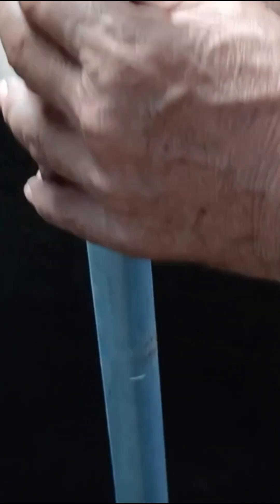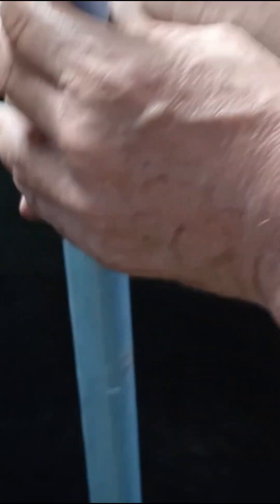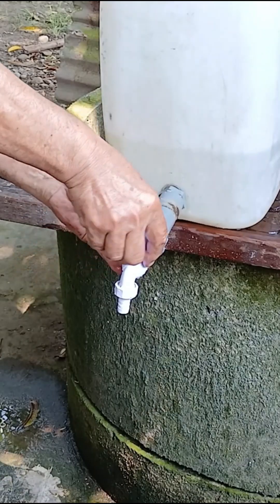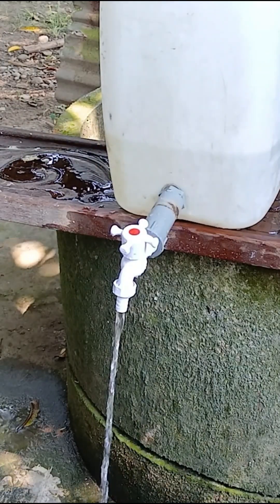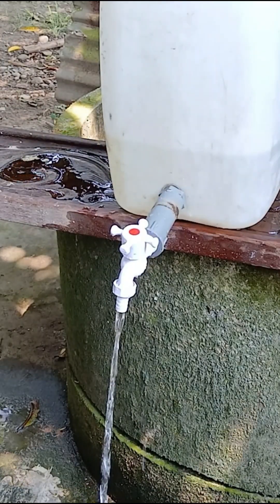And finally, after a few minutes of pumping, the water filled about a quarter of the container — and that means our manual, electricity-free pump is a success. Now let's test it by opening the faucet. And yes, the water flows smoothly. Thank you so much for watching, and I'll see you in the next video.